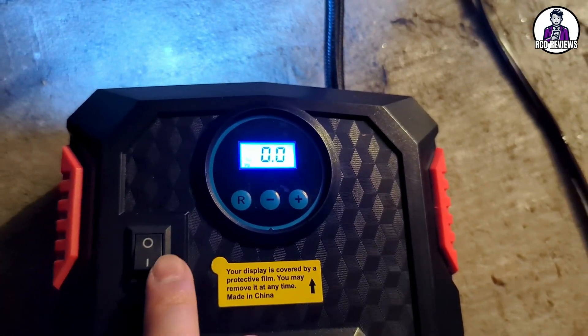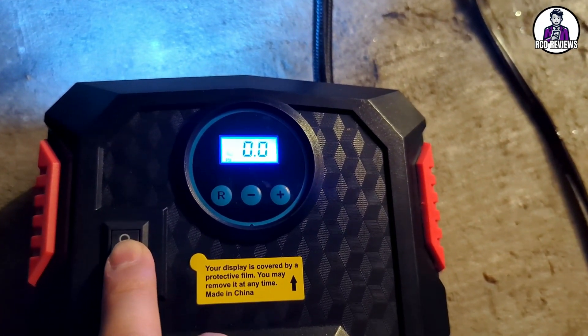I'm going to remove this valve cap, plug it in, and now we'll turn it on. This will be very loud, so just keep that in mind when you're using this.